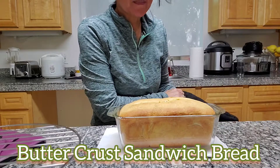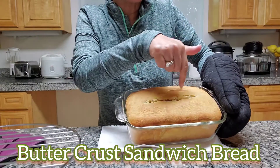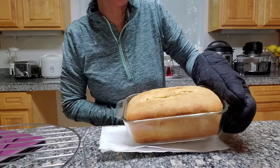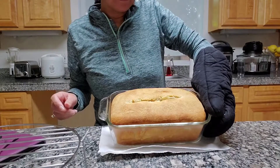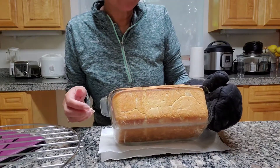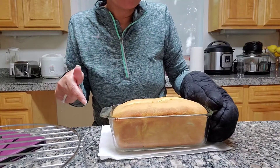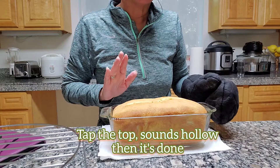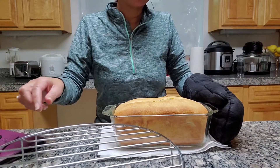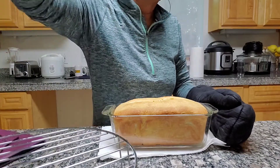This is the buttercrust — look at those split-top butter loaves! Look how delicious this looks, and it smells so good too. It didn't quite do the full 30 minutes because when the bottom is brown it's done — that's why I use a glass pan instead of a metal one. It turned out so good! I'm going to let it cool and do a side-by-side comparison.